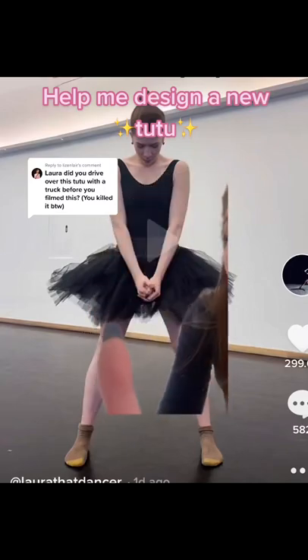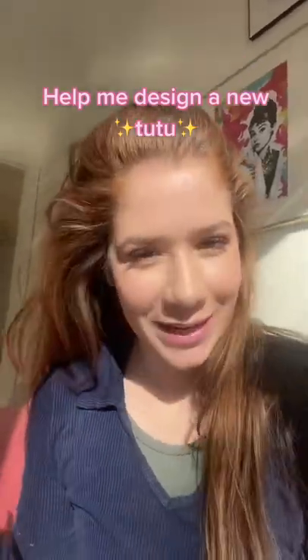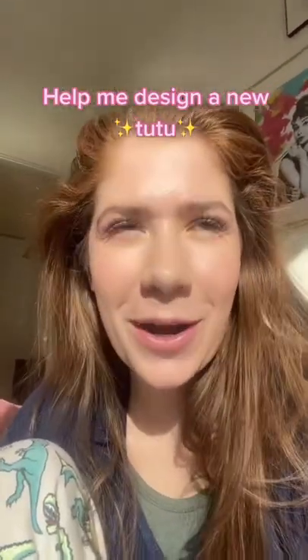Every time I wear this practice tutu people love to come for her — I love her — but tomorrow's my birthday, so I'm gonna treat myself and get a new practice tutu. I'm indecisive; I want it to be cool and different, but I also want it to go with multiple leotards. I narrowed it down to three different options.